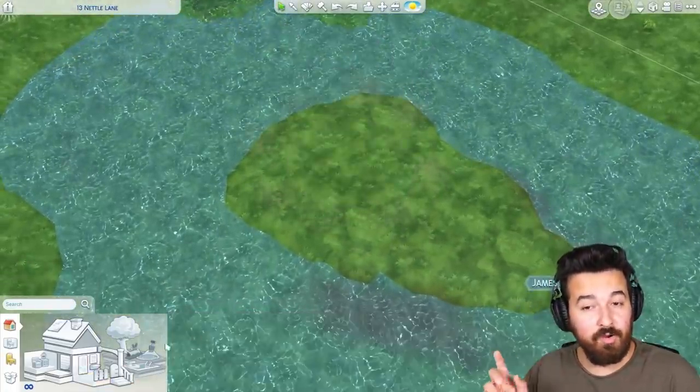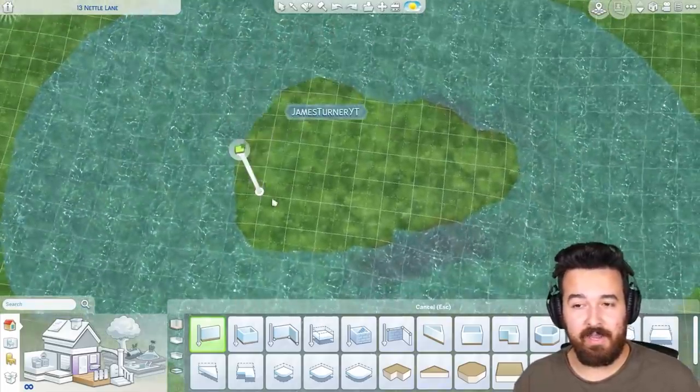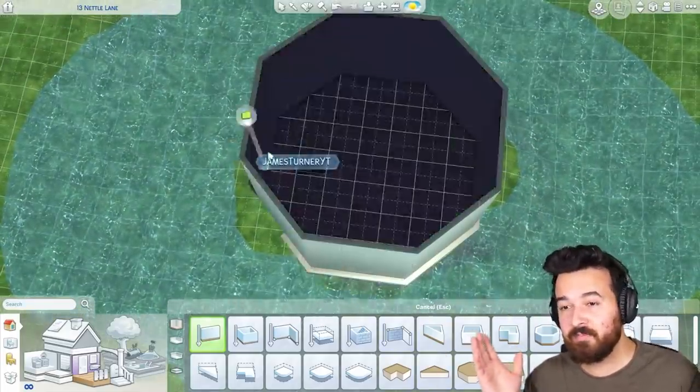So instead I decided to use the new pond tool, which by the way is really fantastic. And I wanted to build a little house that's sitting on an island in the middle of a pond.